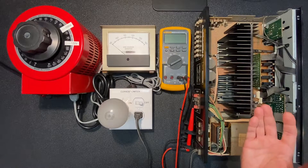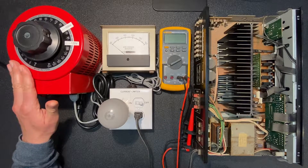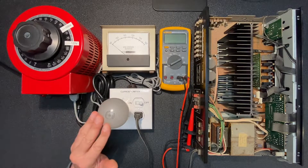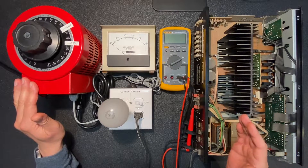I have the Kenwood plugged into my current limiter, which is plugged into my variac slash isolation transformer. We'll use these devices to slowly power on our Kenwood while monitoring our dim bulb for signs of shorts.